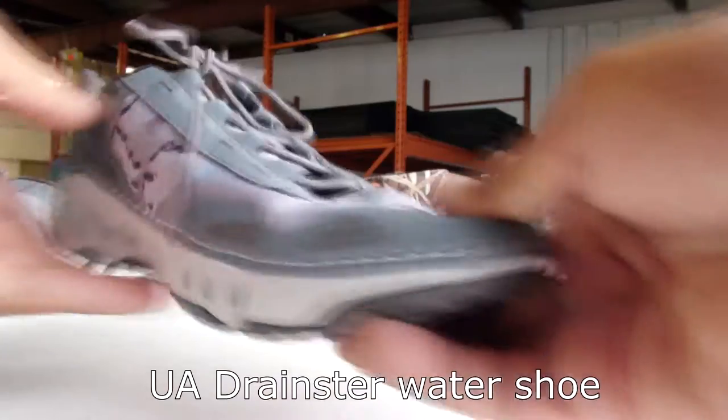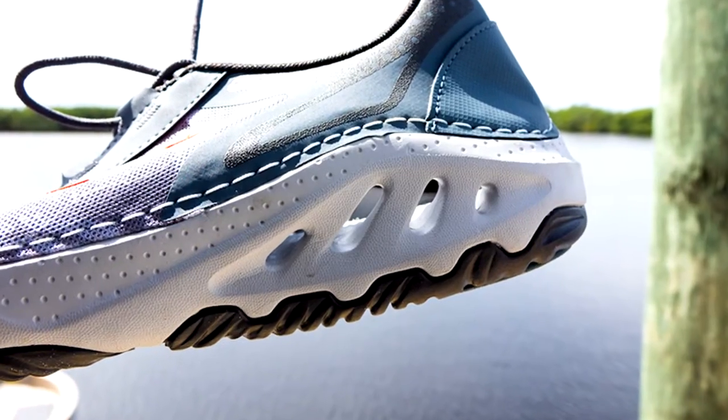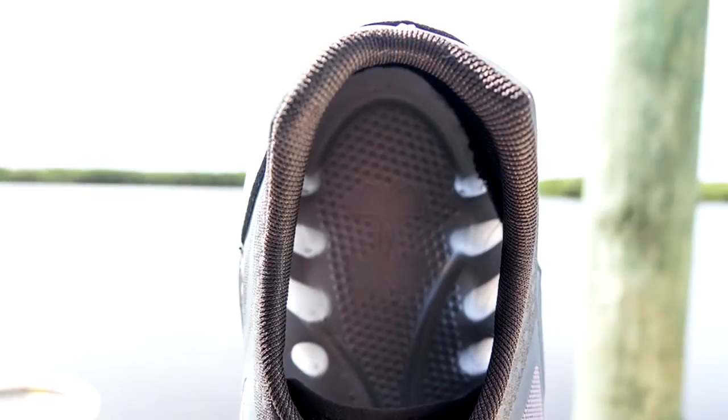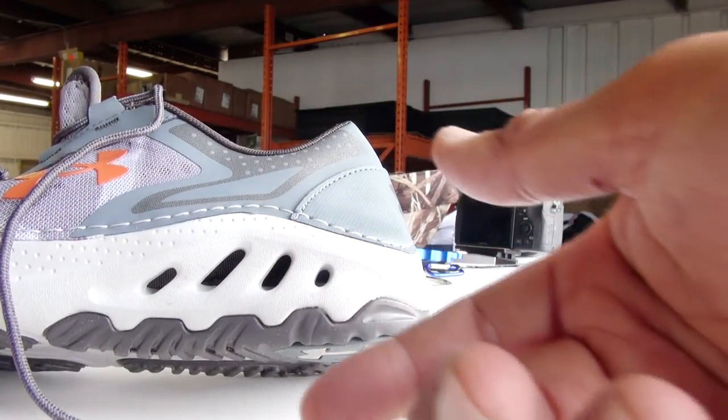This is the brand new shoe from them — made specifically for people that fish. As you can see, the holes are translucent all the way through, so when water gets in, it should come right out.